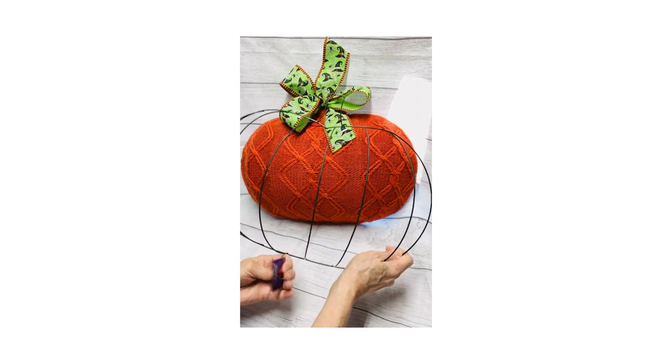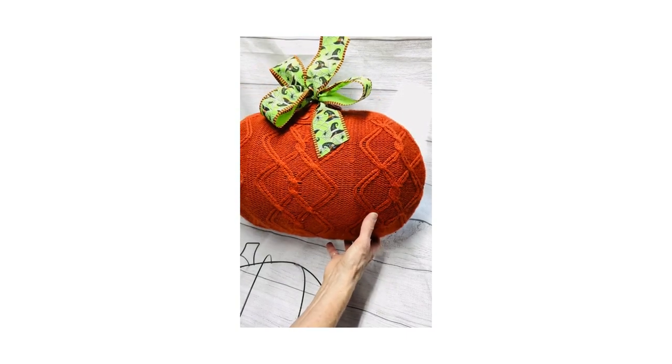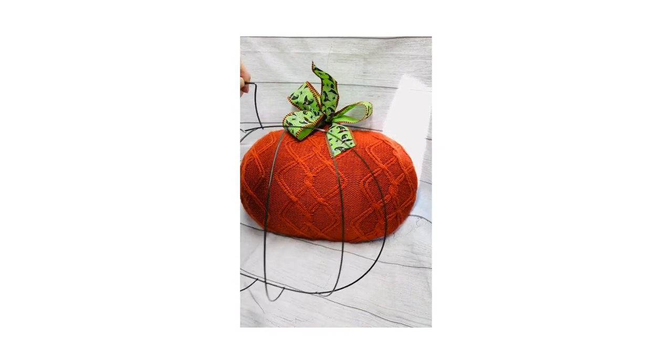Want to make your earring display outshine everyone else's at the craft show? Get yourself one of these Dollar Tree pumpkin frames, line the outside with fleece, grab yourself a real bright sweater from the thrift store, and hot glue it to the back. You can use the top to hang it on your display.